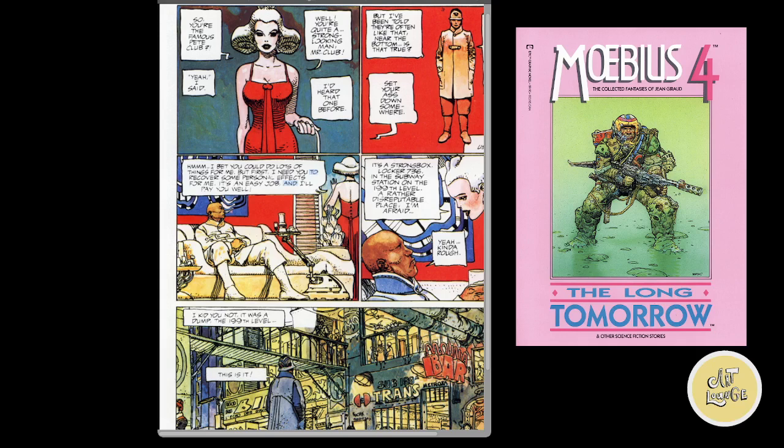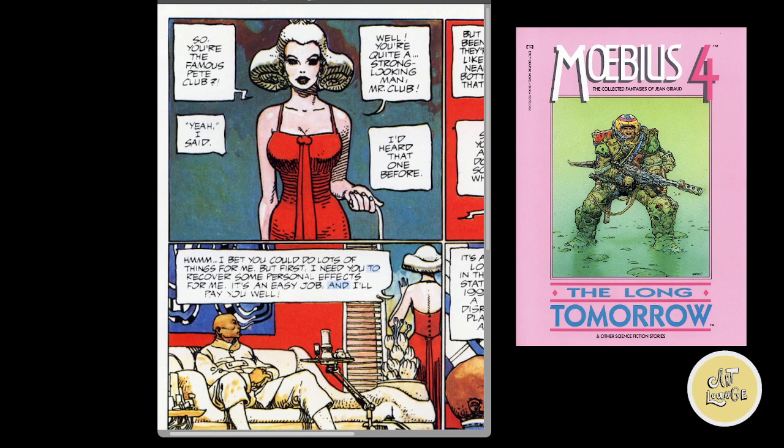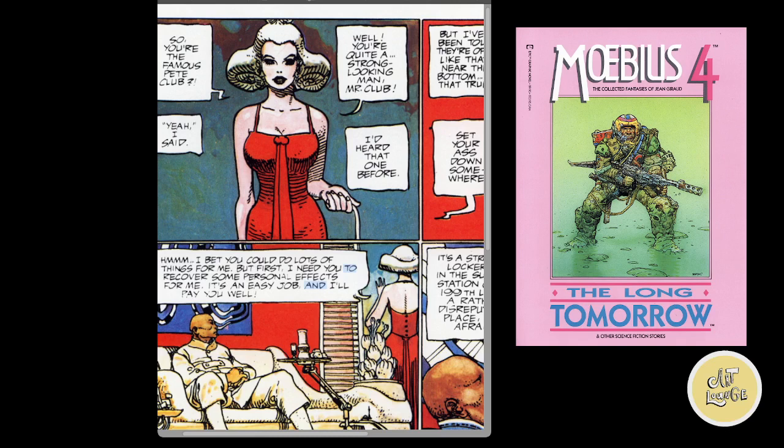So let's take a look over here. This is just the first few pages of The Long Tomorrow — it's issue number four of Moebius. There are nine issues in total, and they're all beautiful pieces of work. A lot of this actually reminds me of Blade Runner, and it's one of the reasons why I wanted to show this page — just her look as well.